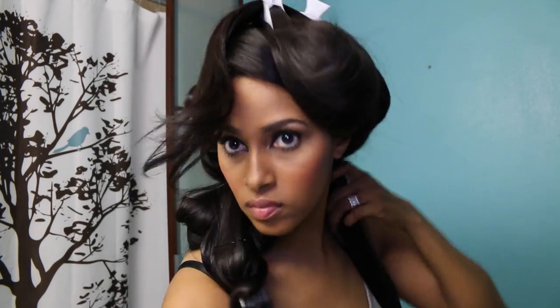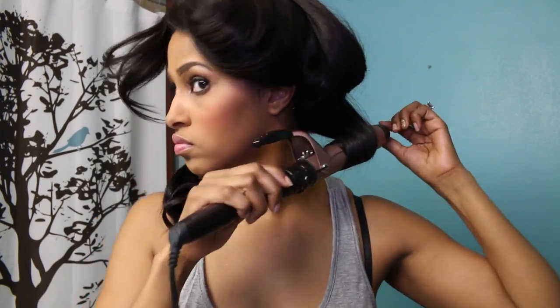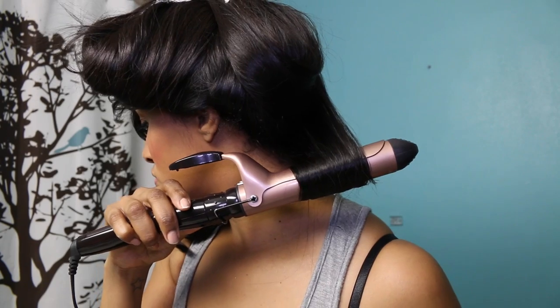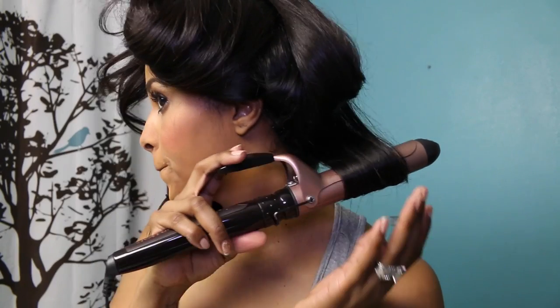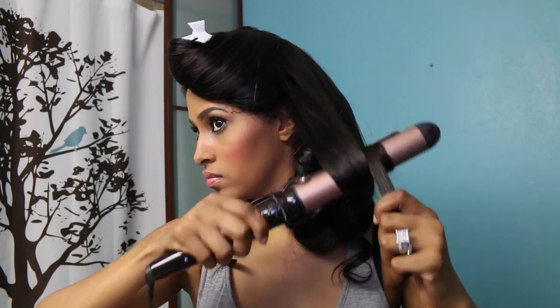Section off your hair starting from the back and moving forward. Now that we have most of the hair pinned up, I'm going to go ahead and finish off this front section — again curling under, even the bangs I'm curling under.